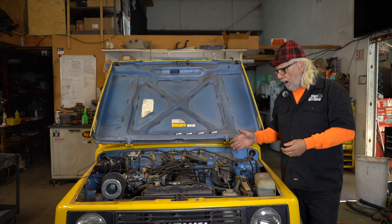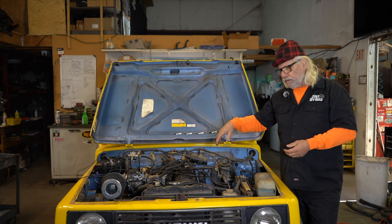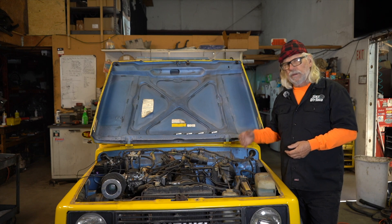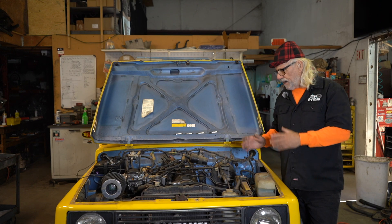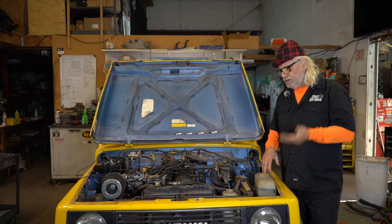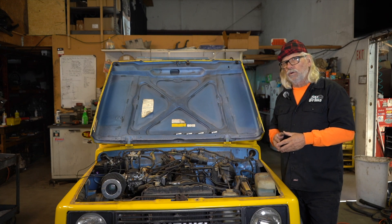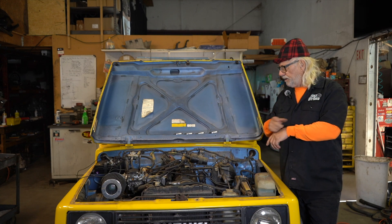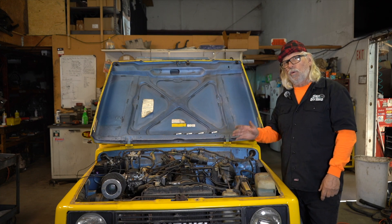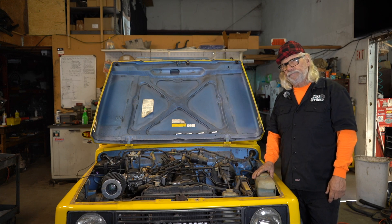So when you go out to do your compression test: all four spark plugs out, crank until the needle stops, write it down, then do your wet test. That's how you do a compression test on a Suzuki Samurai, Suzuki Sidekick, GeoTracker — they're all the same. Remember the firing order is 1-3-4-2, and on the 16-valve it's swapped at the distributor. Thank you very much, be safe, go wheeling, have fun, and thank you for watching.